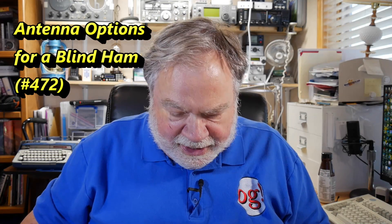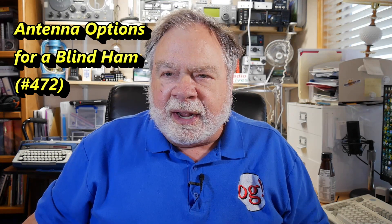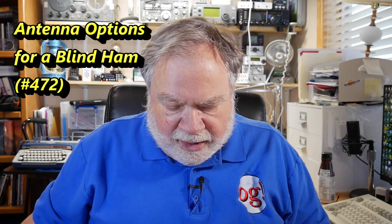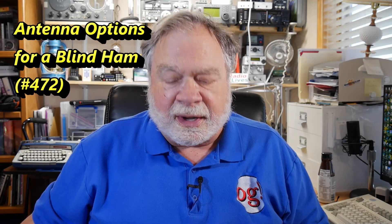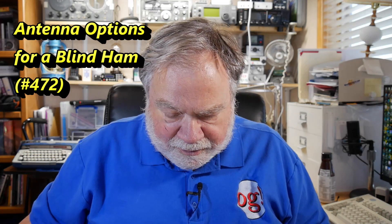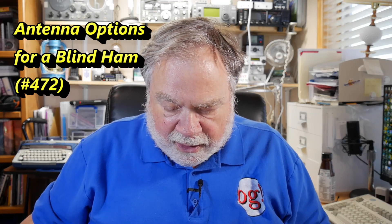I'm searching for an antenna. I have a Butternut HF6 — sometimes called an HF6V — that isn't working. I have very limited space for a radio system. Some radials are better than none, that's for sure. I was looking for a flagpole antenna that doesn't require any radials and is easy to assemble. Now comes the kicker: I am totally blind and have no technical assistance. I do have a son who can assemble things, but with no radio knowledge at all.